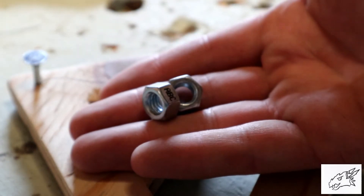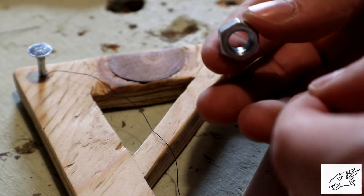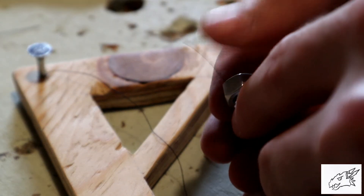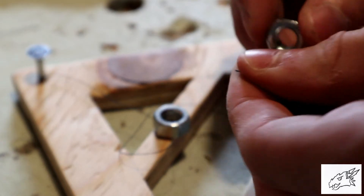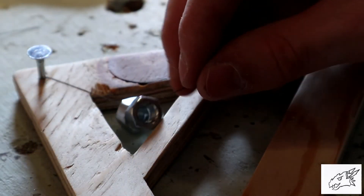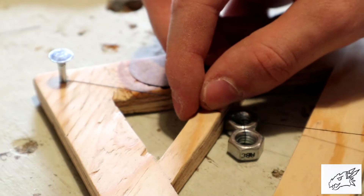Then just take any little object that can be used as a weight, tie a string to it and set it right in the middle of the hole.